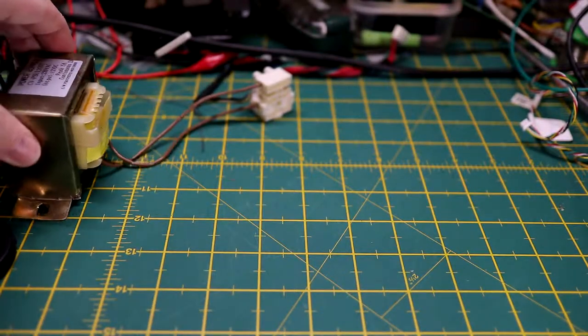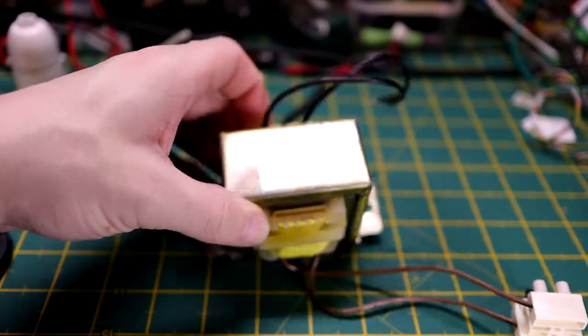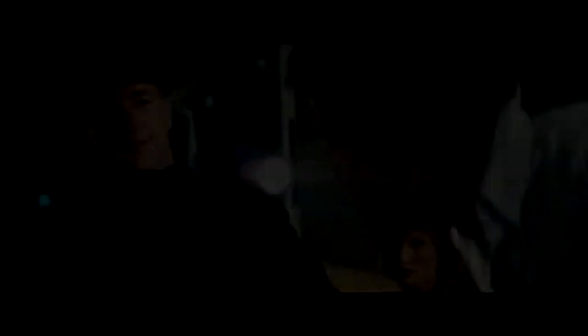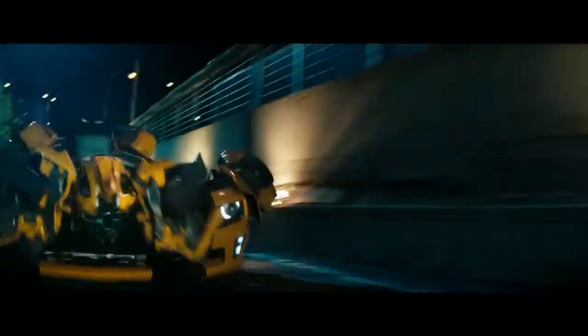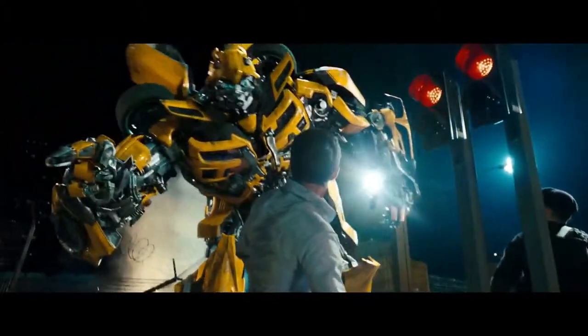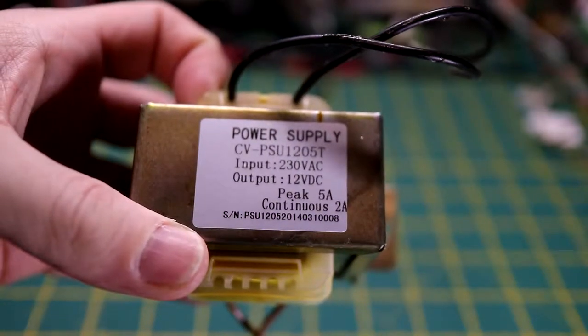So next thing we'll be looking at on this video: a faulty transformer. No, not the ones from the film — it's not going to turn into Bumblebee. Sorry to disappoint you lot.